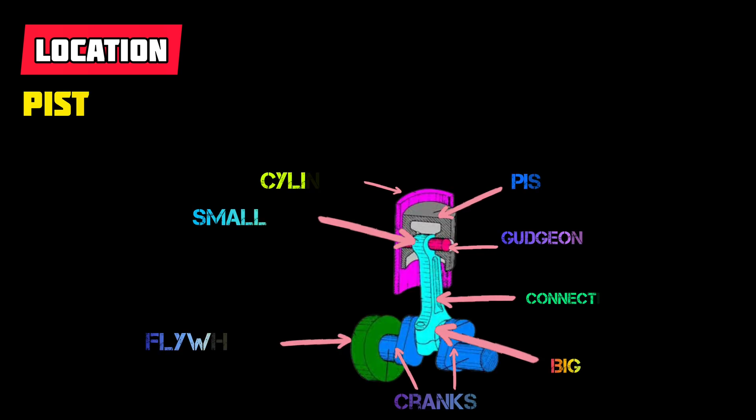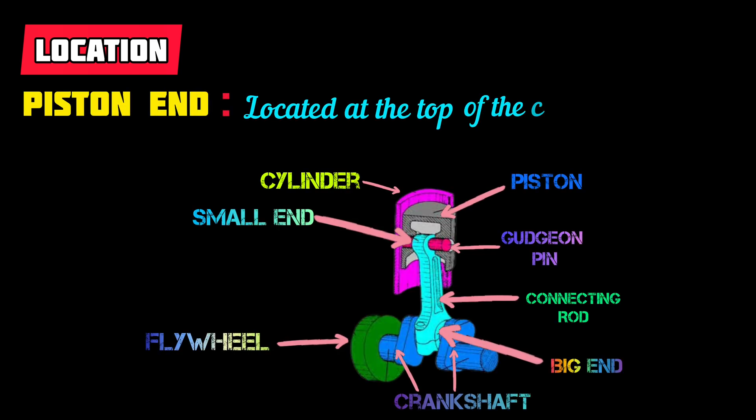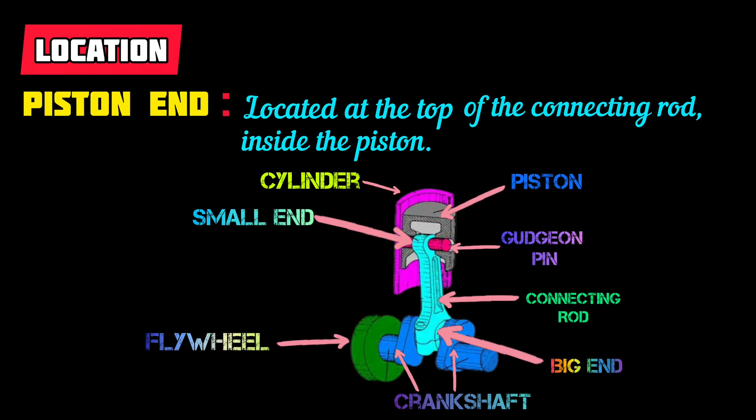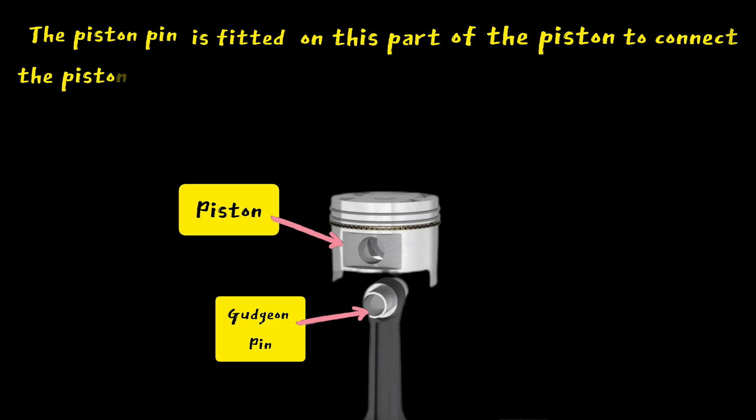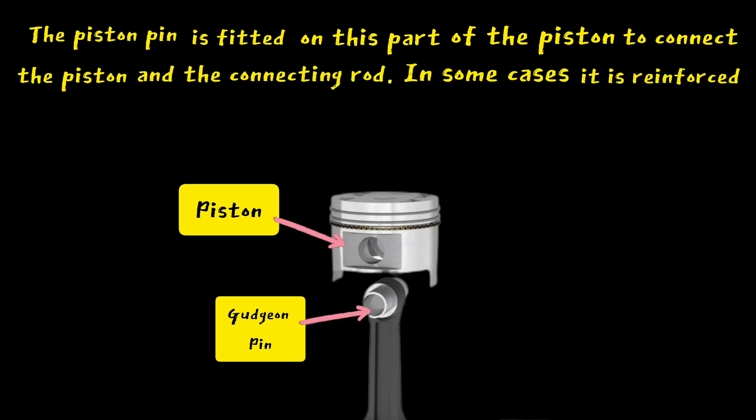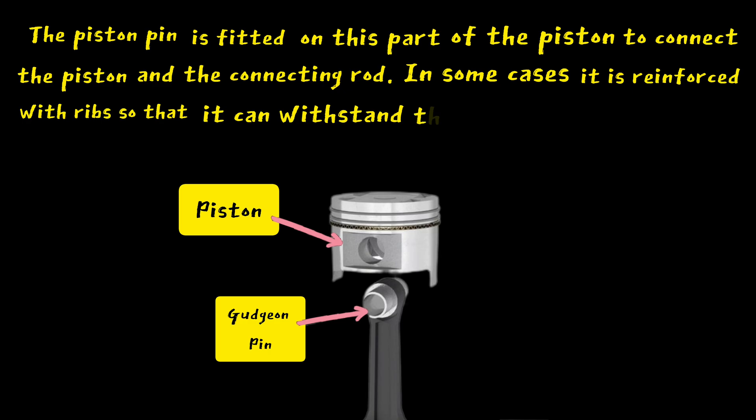Location. Piston End: located at the top of the connecting rod, inside the piston. The piston pin is fitted on this part of the piston to connect the piston and the connecting rod. In some cases, it is reinforced with ribs so that it can withstand the combustion pressure.